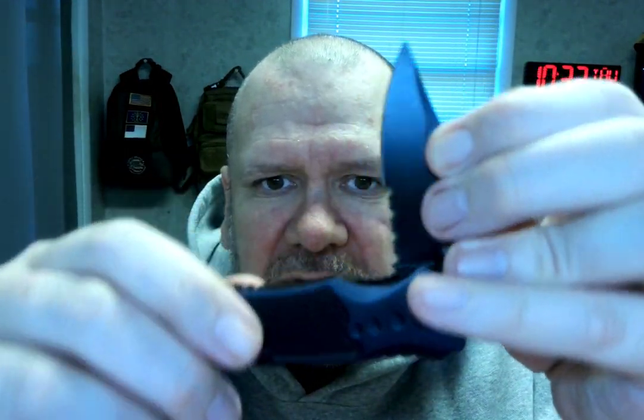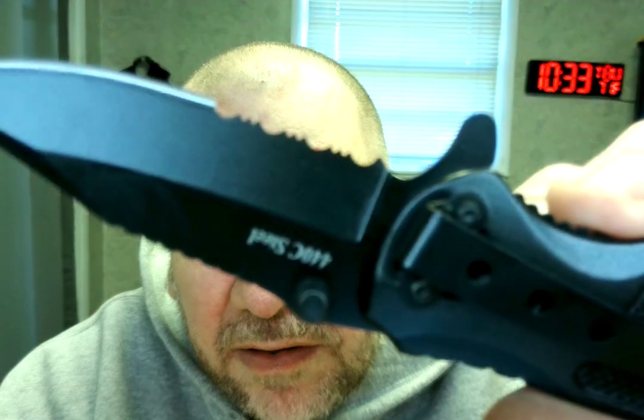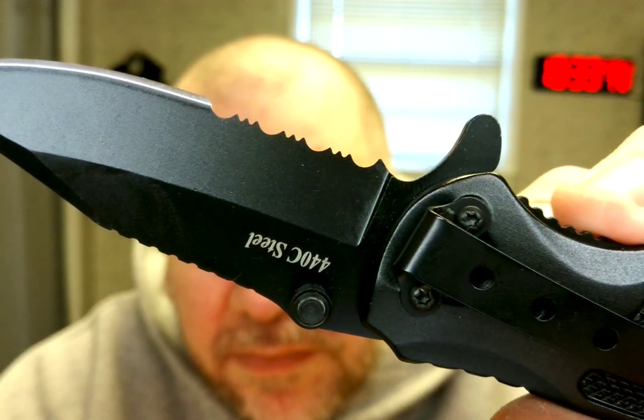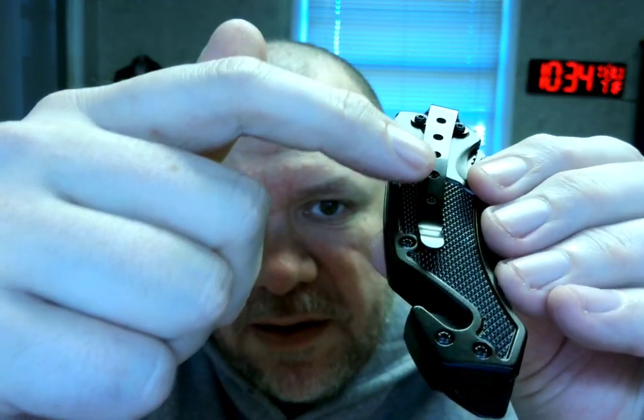The knife is very — let's see if I can get closer to that. There we go. So it's got sharp on that end, then it's got like a saw there. And then to close it, you just push right there, push it over, pull it back. There you go. It's got a little hook — kind of hard to show off as it's black.